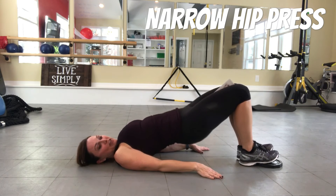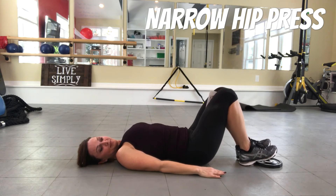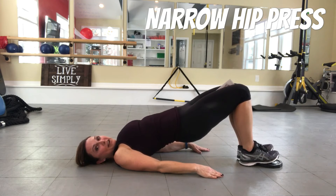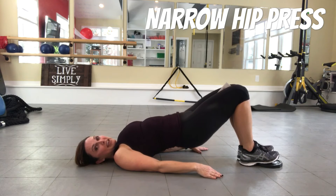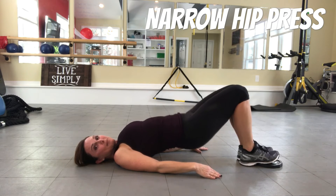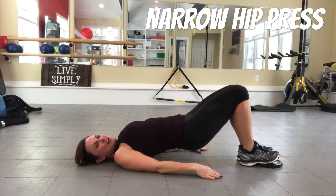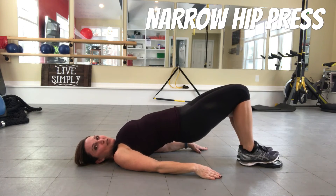Really make sure you focus on the glutes. Pulse it — you have a 15-second pulse. If you dropped your magazine, pick it back up, put it between your knees and squeeze. Five, four, three, two, and one — you did it!